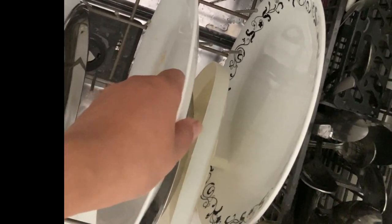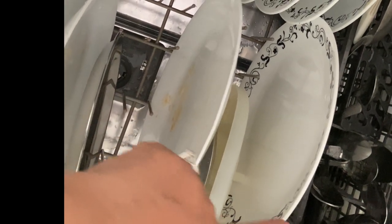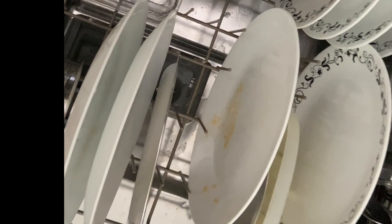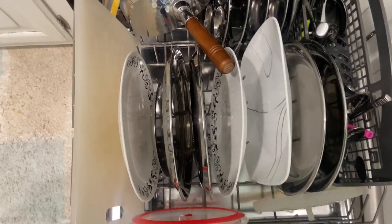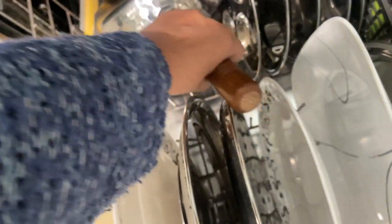You should face the dishes towards the center, which means placing the dishes with their dirty sides facing the center of the dishwasher. So half of the dishes are going to face the right and half will face left. I also like to put my plastic chopping boards in to disinfect them.